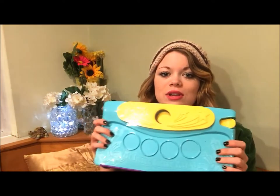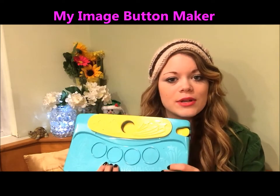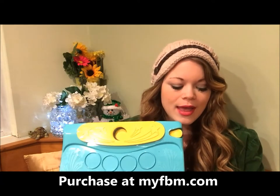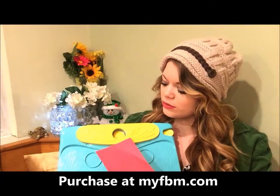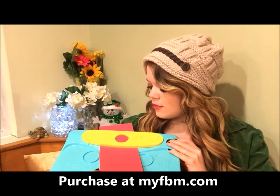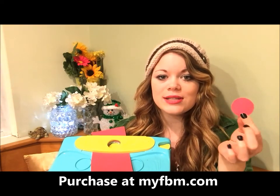Before we get started with the hot cocoa mix, I just want to show you a super easy way to make gift tags for this season — perfect for any birthday or holiday. You can use my image button maker: just get some construction paper or some leftover wrapping paper, slip it through here, and cut out circles so they look like this.